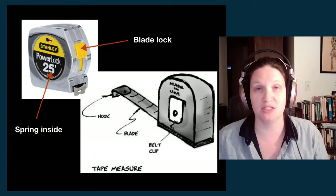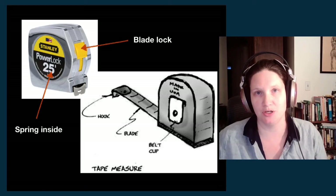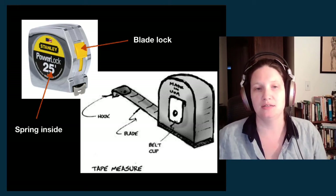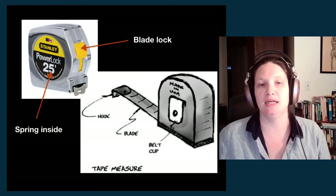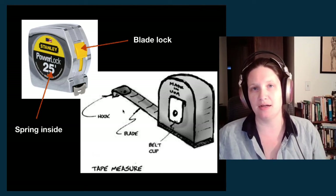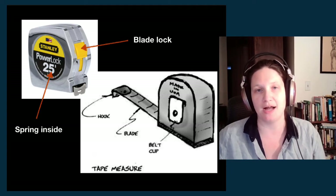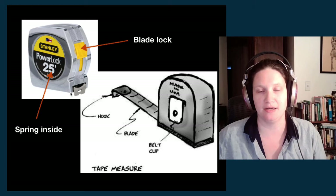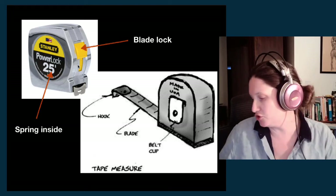The first tool — one of the ones you're going to get for the class — is a tape measure. This is a steel tape measure, meaning the blade is made of steel and it has this little curvature to it. All of that is part of how it retracts into the body of the tape measure, into the casing. You have a spring inside and a little thumb lock, typically on the front, that will keep your tape measure open.